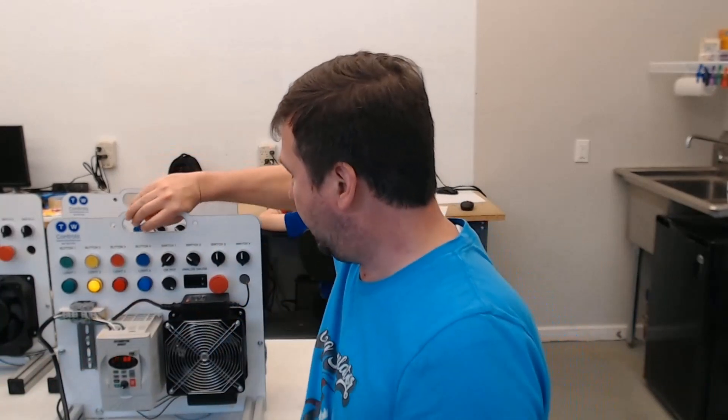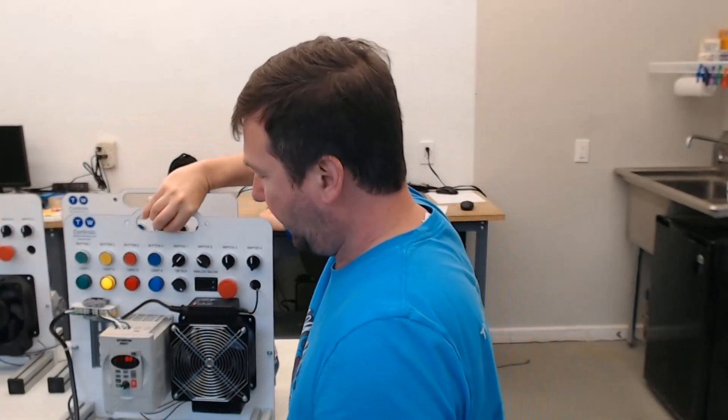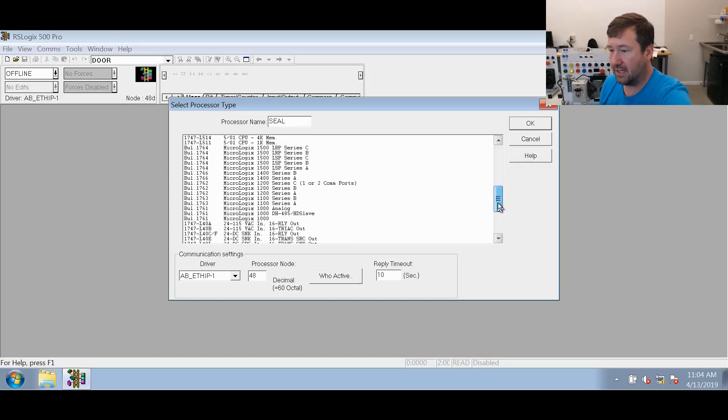We're going to be using our same Micrologix trainer that we've been using for the past few videos. It's still wired for the getting started guide. We're going to go fast through how to create and download programs because we have videos for all those. So to start, we're going to create a new program in RSLogix — we'll just call it Seal. We are working with a Micrologix 1100, 1763 Series B.